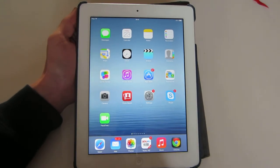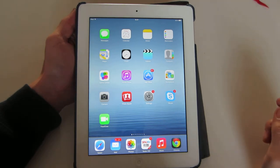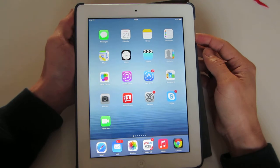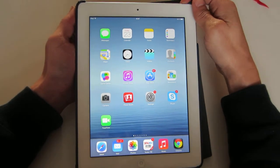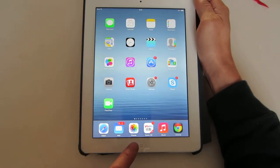I have an iPad here and I'm going to show you how to do a screenshot, screen capture, or print screen, whatever you want to call it. Basically, you have to hold down two buttons simultaneously at the same time. It's going to be the power button, wherever your power button is located — mine's on the top right-hand corner — as well as the home key.